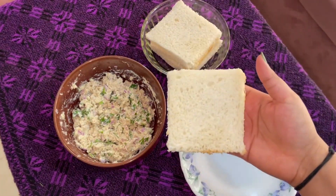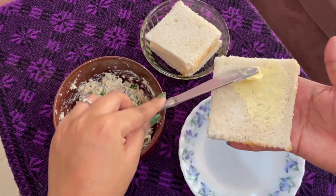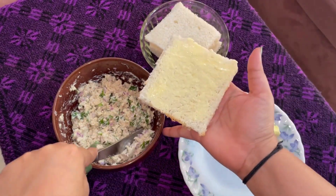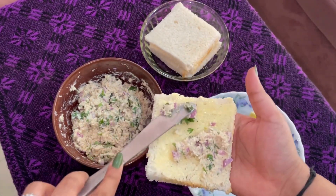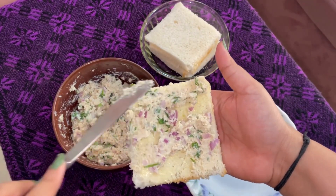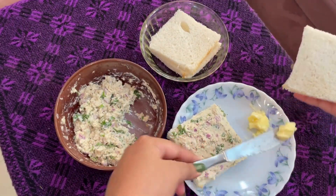Use any sandwich bread of your choice. I've taken out the sides. Please don't throw the sides of the bread — toast it and make bread crumbs or use it as croutons for soups and salads. Start by spreading some butter on the slice followed by the chicken paste. Spread some butter on the other slice as well.